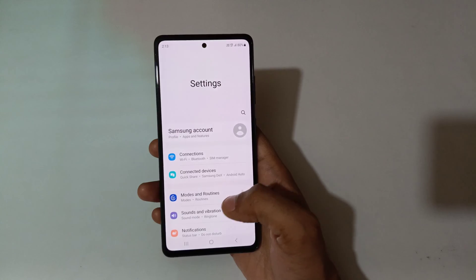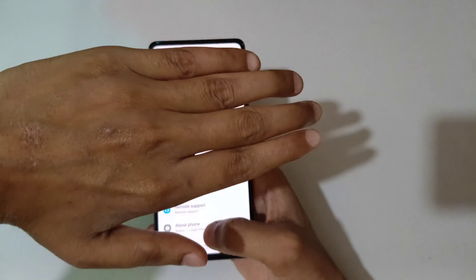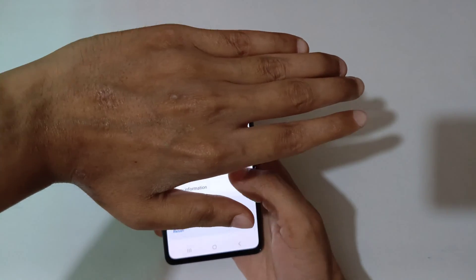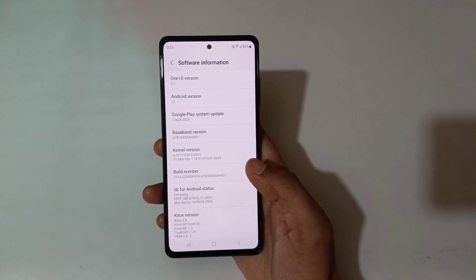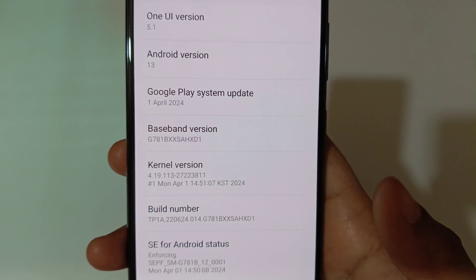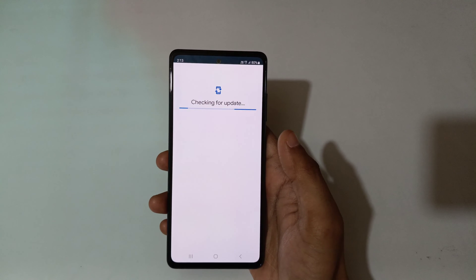To check it, first go to Settings. In Settings, scroll down to the bottom and go to About Phone. Now in About Phone, go to Software Information. You can see the software information, and you can see Google Play system update. Simply tap on Google Play system update.